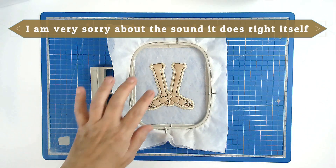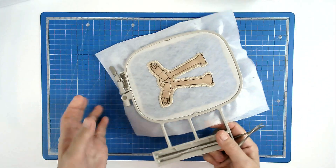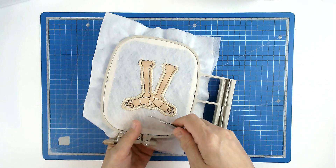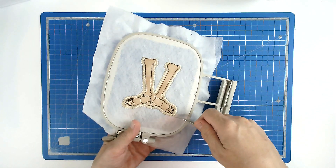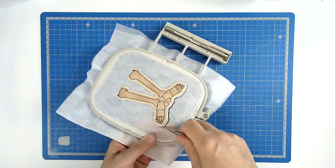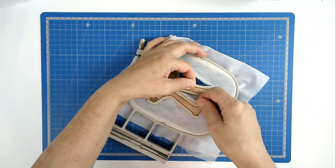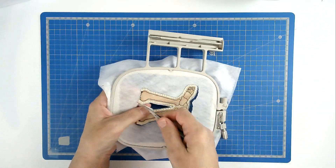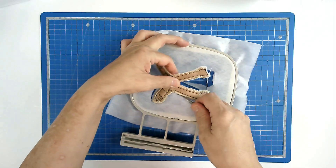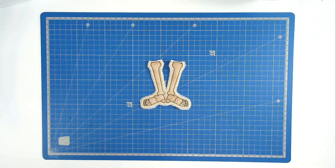So that's the lower leg stitched and we can now free this from the hoop. Turn your hoop over and trim around the edge of the stitch line, taking care not to cut any of the stitches. And that's our feet complete and we can set them aside for the minute.